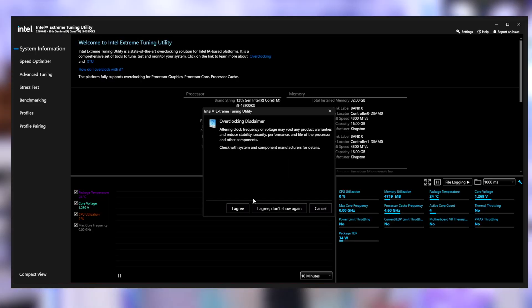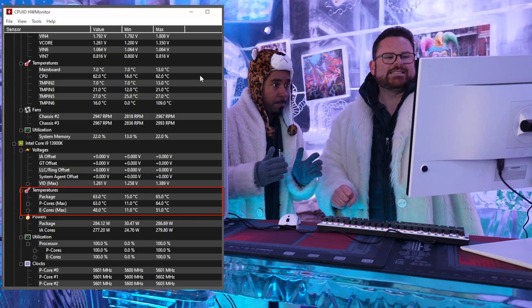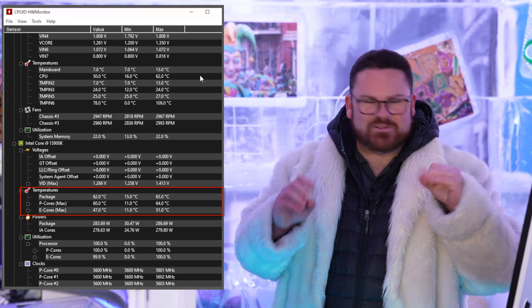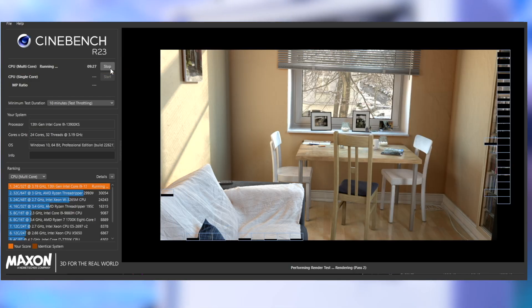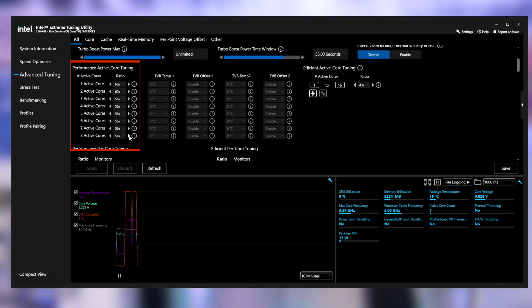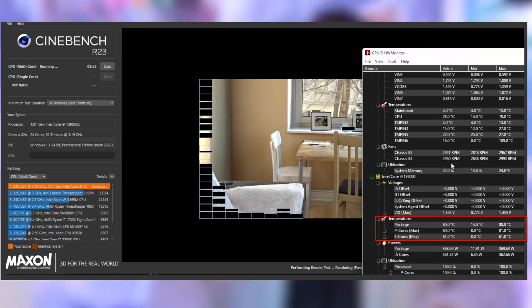We're going to open up XTU with default settings across the board. Cinebench is running — we're at 60, almost 11 degrees less, and it's still dropping. The ice bar is working! We are now almost 12 degrees less than we were sitting at the venue — and we haven't done anything yet. Now it's time to start playing. All core, 5.9. We haven't given any extra voltage. Our temps are right now sitting at 80. We're at 5.9 GHz and 80 degrees. Holy moly — in the ice bar!